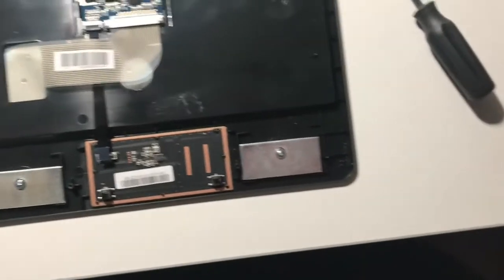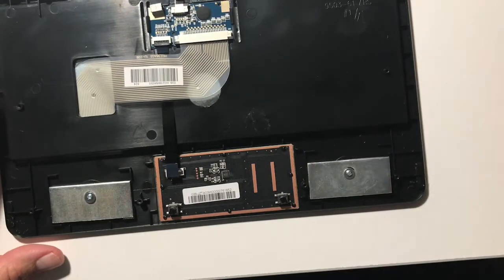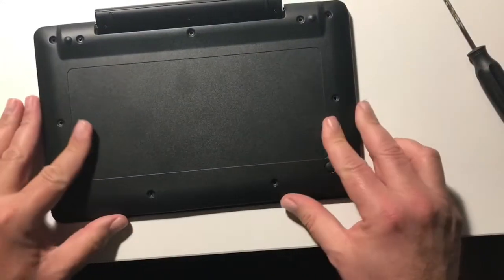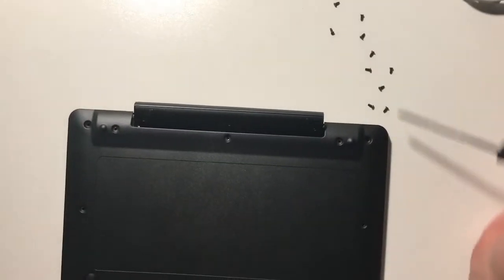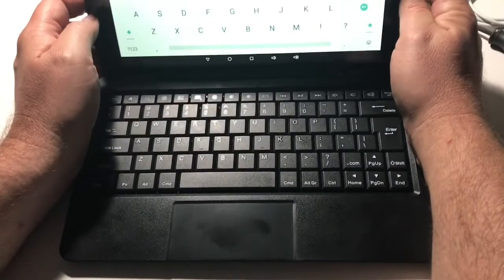And you're done — that's it. It's literally that easy and fast. Your touchpad is now deactivated, disabled. Put your cover back on and go screw in all those little screws. That's the hardest part of this whole project. When you're all done, pop your tablet back on.